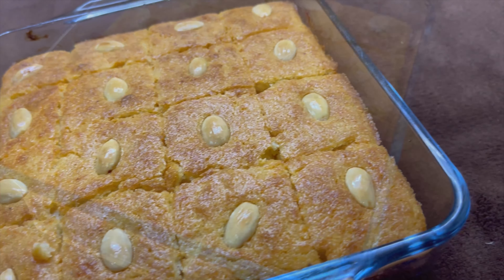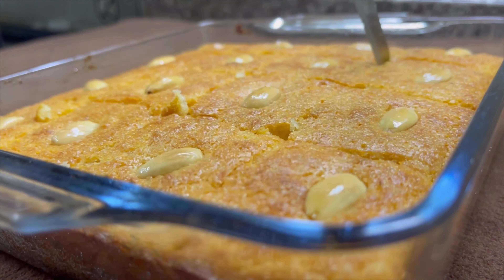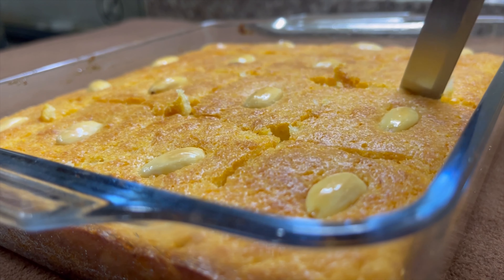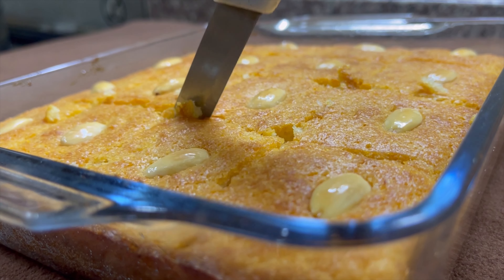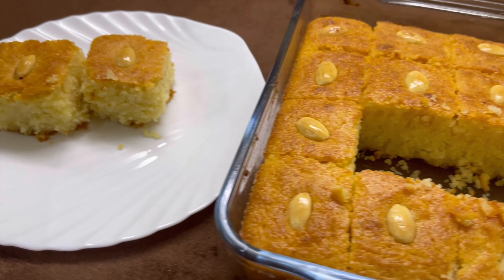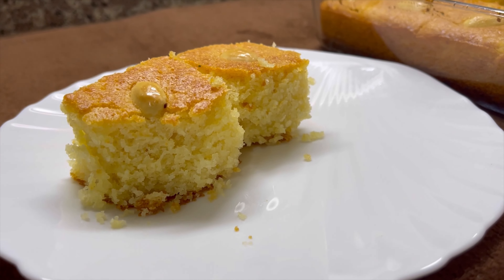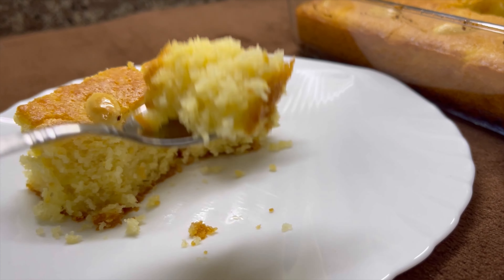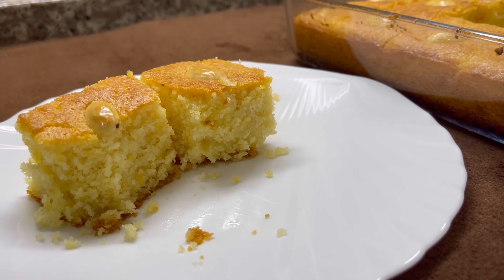Now we will cut it. The cake is very good and the taste is very good. If you like it sweet, add 1 cup of sugar syrup. It is very sweet but it is very good. The taste is good.